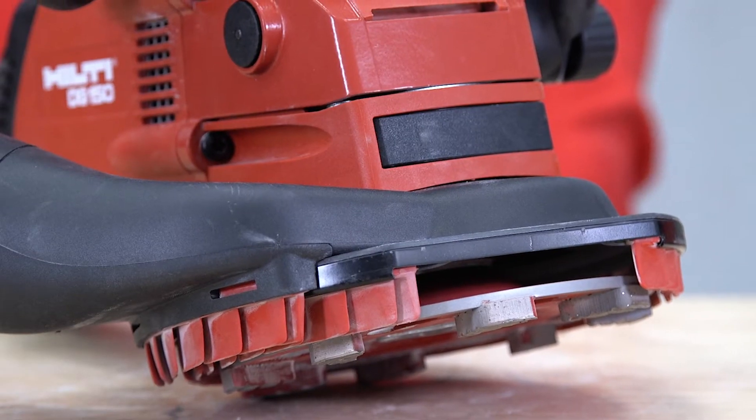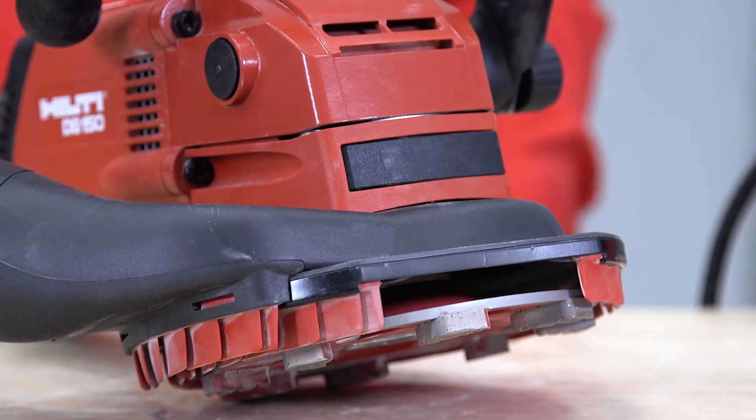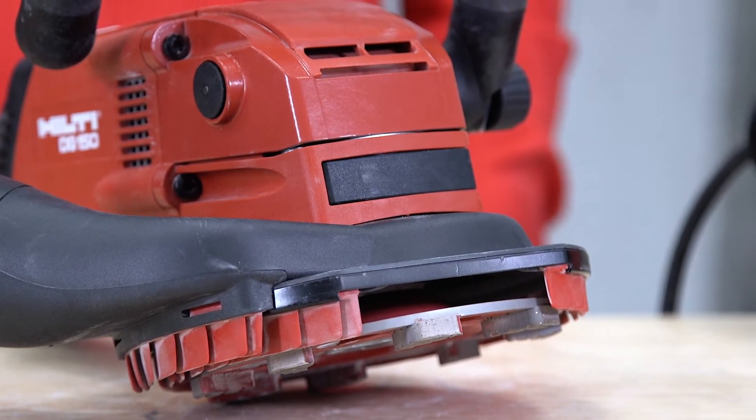The opening in the lower section of the guard can be rotated until part of the cup wheel is exposed. This is helpful when grinding close to a wall. Here's how to set it up.